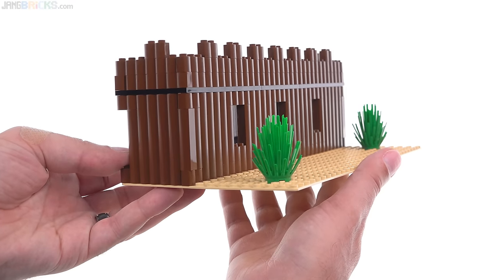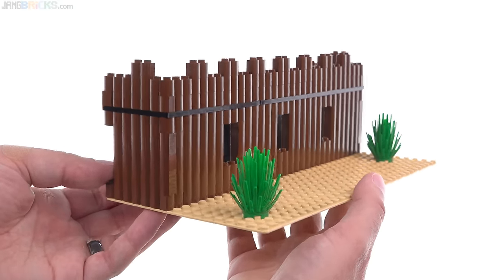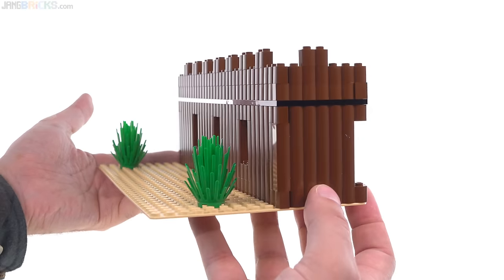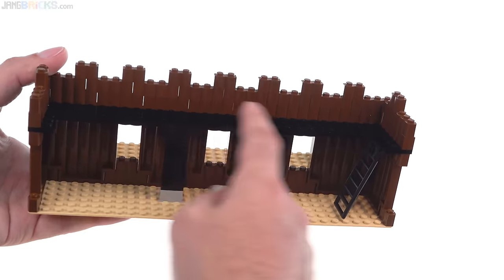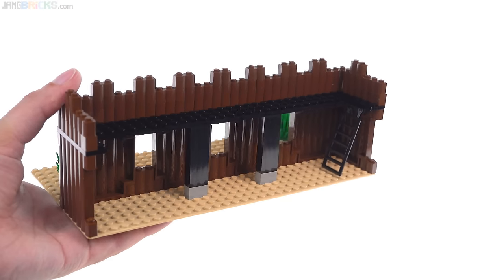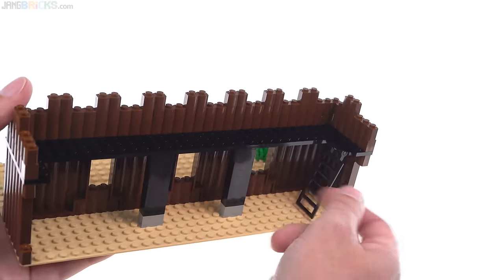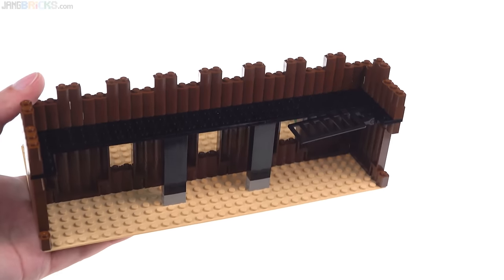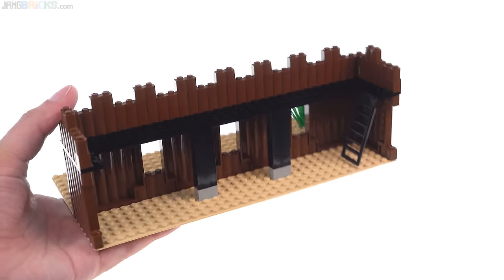Thinking of it from the perspective of the minifigures, it just starts to look more interesting — really evokes the cowboy era. As for the inside, there's not really anything going on here at all. You've got the walkway so you can put lots and lots of soldiers across the catwalk to guard the place and shoot from up there. There's a single ladder to get up there. This one doesn't have the flip-up function, doesn't really need it, although if you had bad guys coming inside you could pull up the ladder and try to hide it.